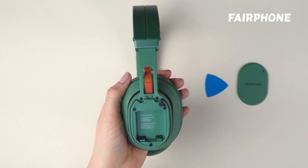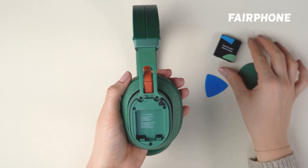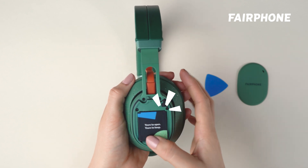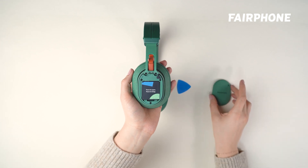Now it's time to insert the new battery. The top of the battery reads "yours to open, yours to keep." Make sure that it's facing up, then slide it into the compartment until it clicks into place. You may need to gently press down on the battery to get it to fit properly.